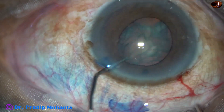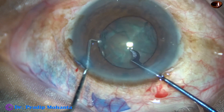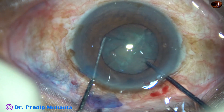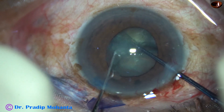The nucleus is rotated. Nowadays I am going to use this kind of pre-chopper for soft cataracts, and see how easy it becomes to manage the nucleus. The pre-chopper has been designed by an Indian ophthalmic surgeon, Dr. Sohail from Maharashtra.